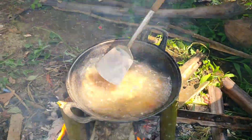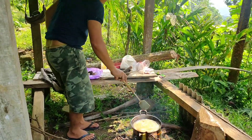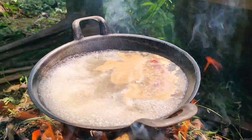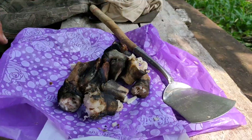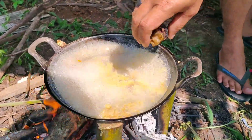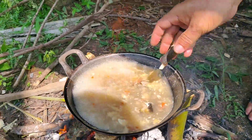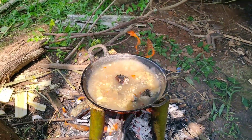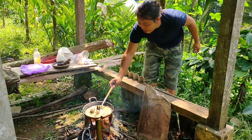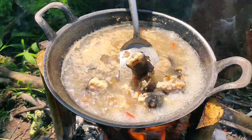Dan sekarang langsung saja aku masukkan bumbunya, aku aduk-aduk sampai tercampur merata, dan aku biarkan dulu sampai airnya mendidih. Kalau sudah mendidih, kaki kambingnya tinggal aku masukkan saja. Ini sebetulnya prosesnya lama banget guys, jadi kalau kalian mau bikin, sebaiknya kaki kambingnya kalian rebus dulu mungkin sekitar 2-3 jam guys. Atau kalau mau lebih cepat, kalian bisa pakai presto.